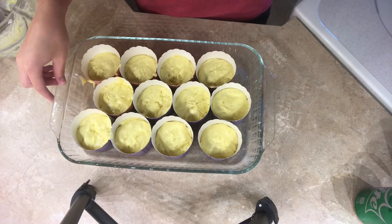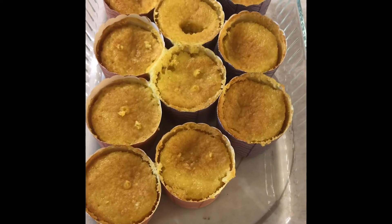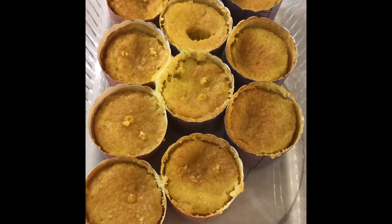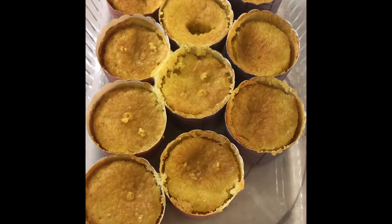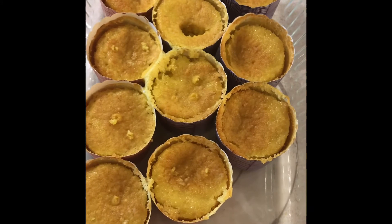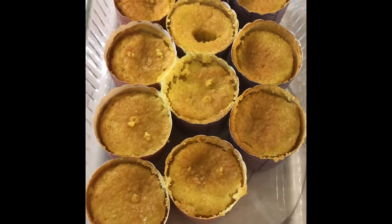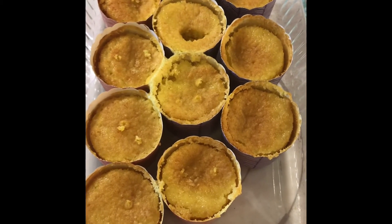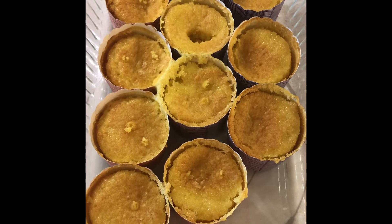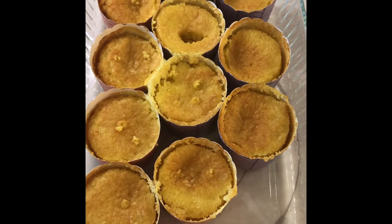The lemon muffins are done in the oven. As you can see they kind of sunk down after they were done baking. They actually took about 30 minutes instead of 15 minutes, but I think that might be because our oven is kind of inaccurate sometimes, so the cooking time may vary for these.